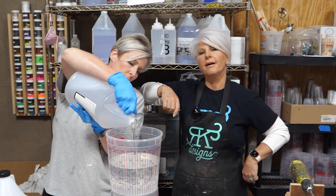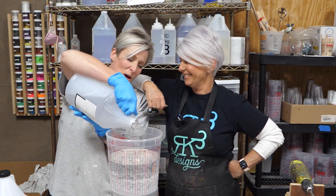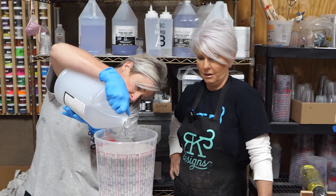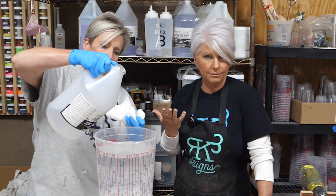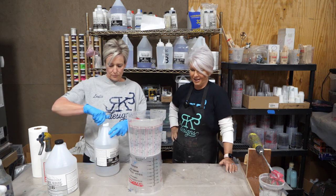Y'all leave me a comment — what do y'all think about my help here? Only good comments are allowed. Leslie is the backbone of our K3. We're doing 128 ounces on this pour and we're going to do this three and a half times.